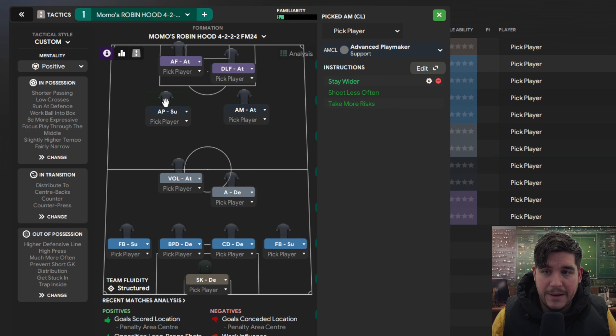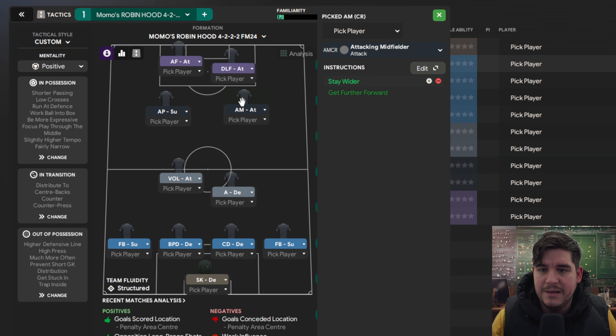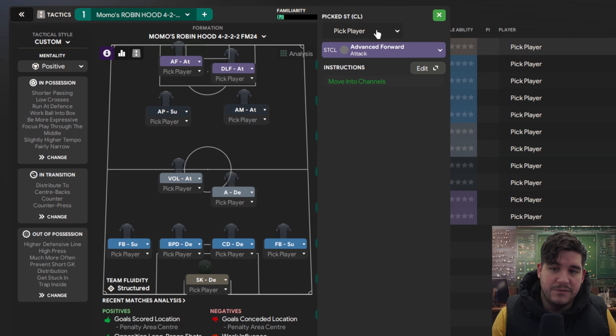Left hand side of the second bank of two — an attacking playmaker on support with stay wider, shoot less often, take more risks. An attacking midfielder on attack on the right hand side with stay wider and get further forward. On the right hand side of the front two, a deep lying forward on attack with hold up ball, take more risks, move into the channel and advance forward. On the left hand side, that is move into channels.